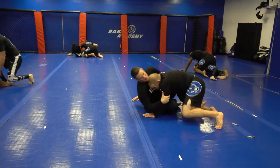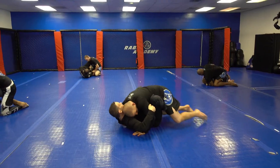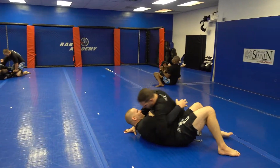My opponent posts with the leg, so I drive with the bottom leg. Here my opponent pulls the hand back and then I post, hip heist, and work a little uchimata — like a little wizard — to get to the top.